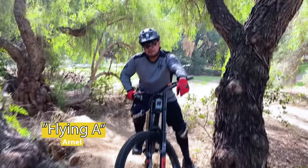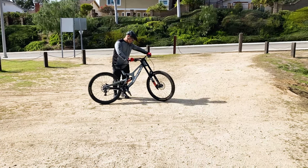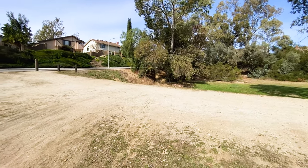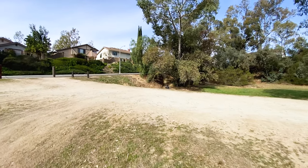So Arnel's gonna show us how to do it and then I'll do it next and I'll pray for myself right now. Alright, it's coming — right now it's gonna be the first gap, gonna be jumping right there.